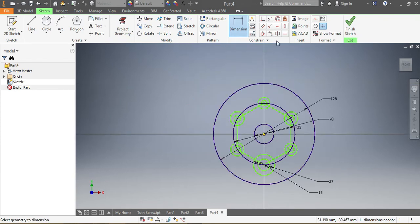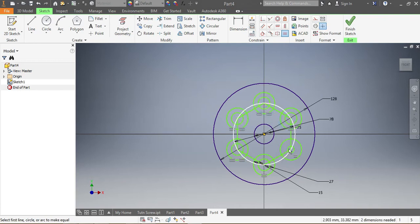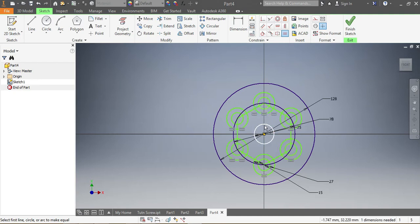Once those are in place, I press Equal, and I want this one to be equal to that one, that one equal to this one, this one equal to that, and so on. My reference one is this one here, so I want each circle to be equal to the corresponding one. Once those are all in place, I press Escape.